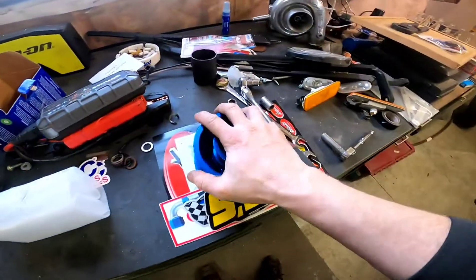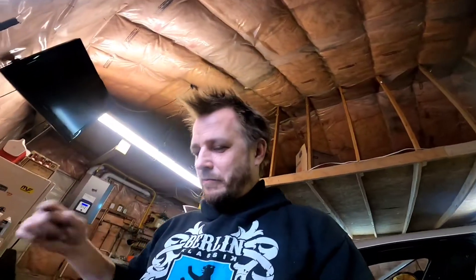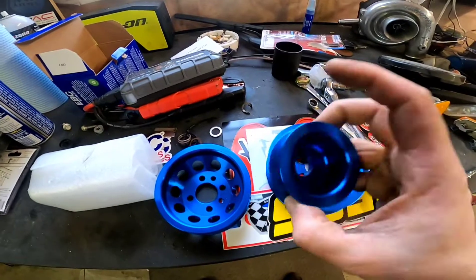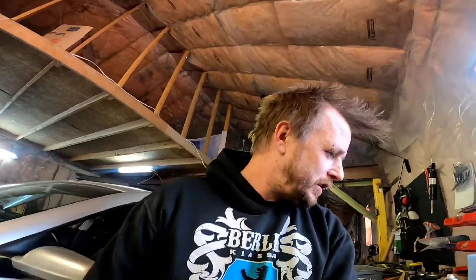And now we are working on getting these installed. These are lightweight pulleys for the engine, even though I said the engine probably won't last long in there. Until then, we're still going to be doing some minor stuff to it — working on getting the power steering pulley off, crank pulley off, alternator pulley off, and then switch them with these. The three of them total weigh about five pounds less than the stock crank pulley itself.